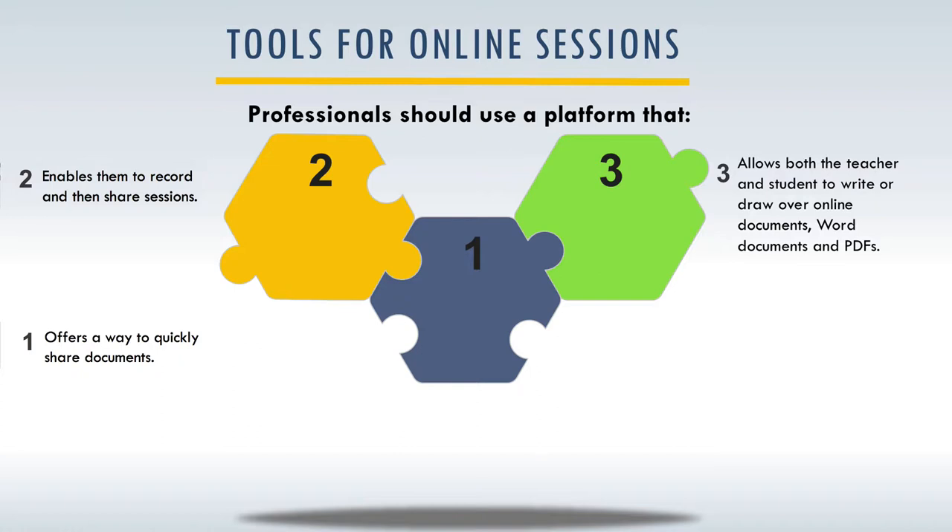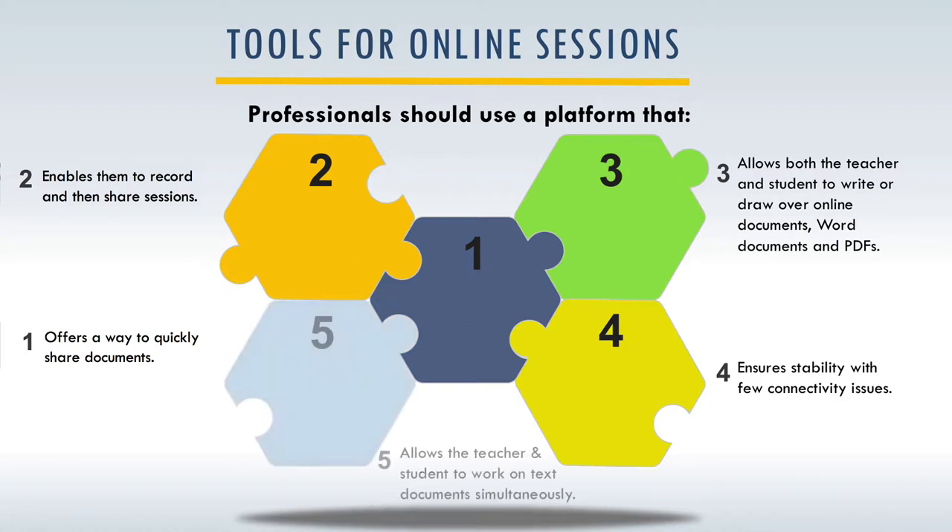Zoom is an online communication platform, similar to Skype or FaceTime, but it's a much more stable platform that offers a lot of features those other programs don't offer. Number four, you want to ensure stability and few connectivity issues. And number five, you want a platform that allows a teacher and student to work on text documents simultaneously.